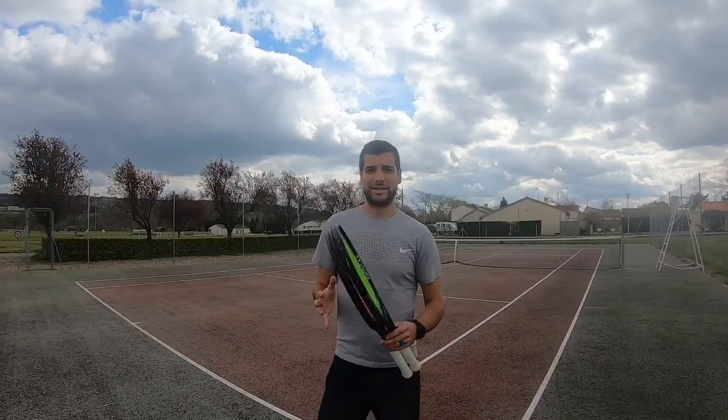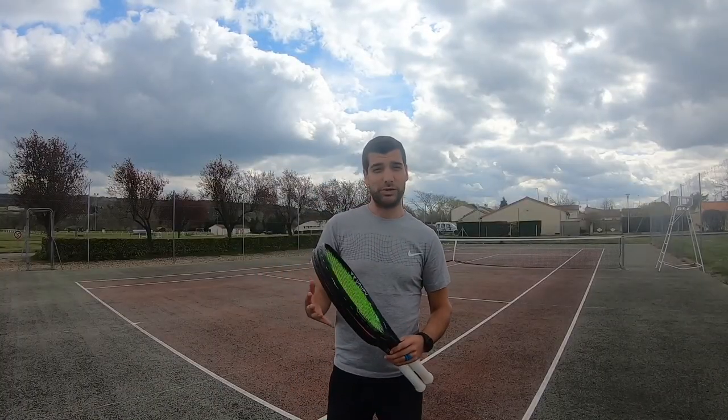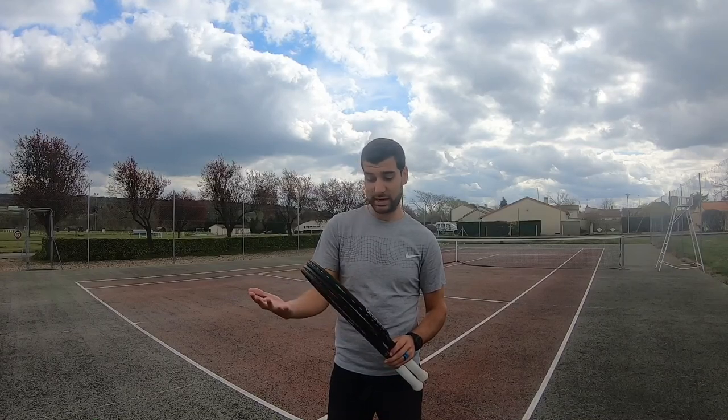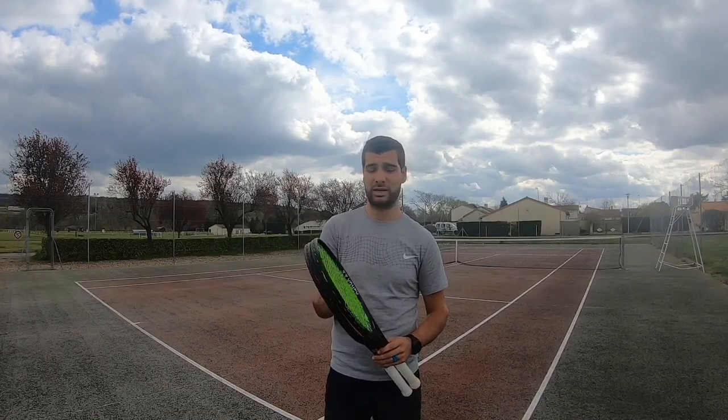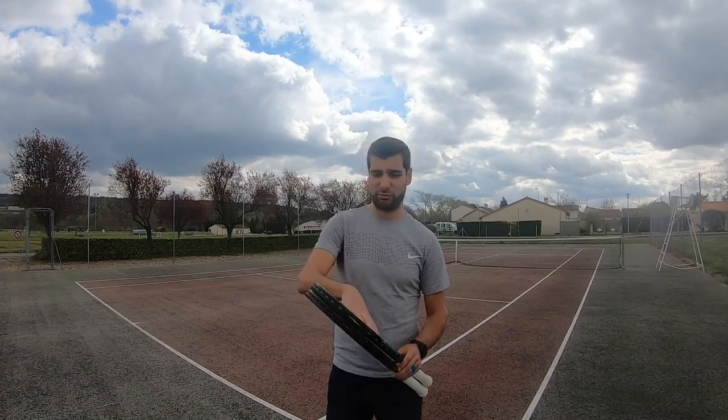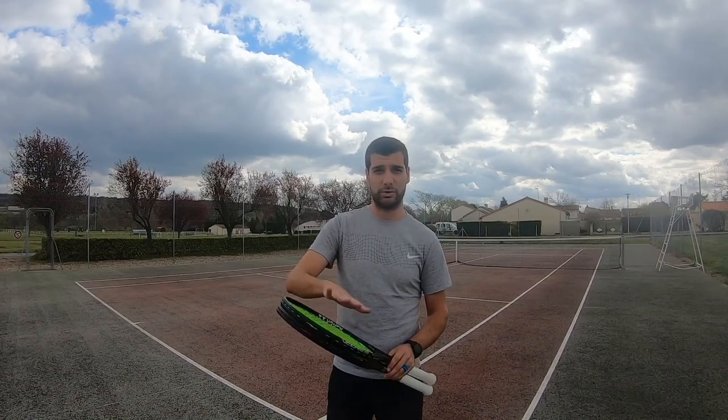I can't say I felt that big of a difference between the two strings. There was definitely a little bit more stiffness with the polyester string, but not enormous. I definitely prefer the feel of the multi-filament — a little bit softer, but very similar. I didn't get more spin or more power or anything like that with the polyester string.